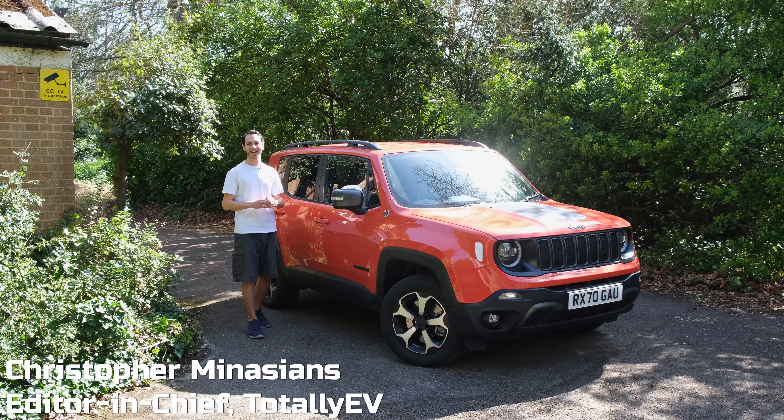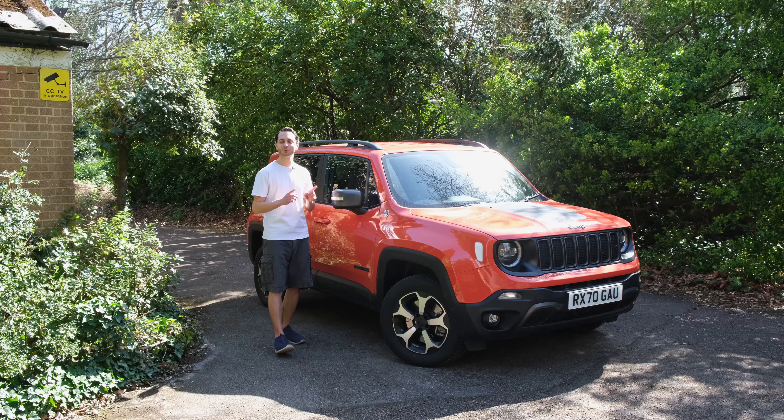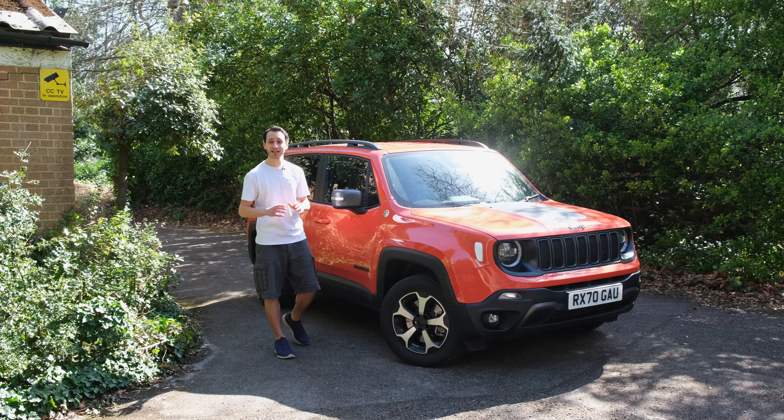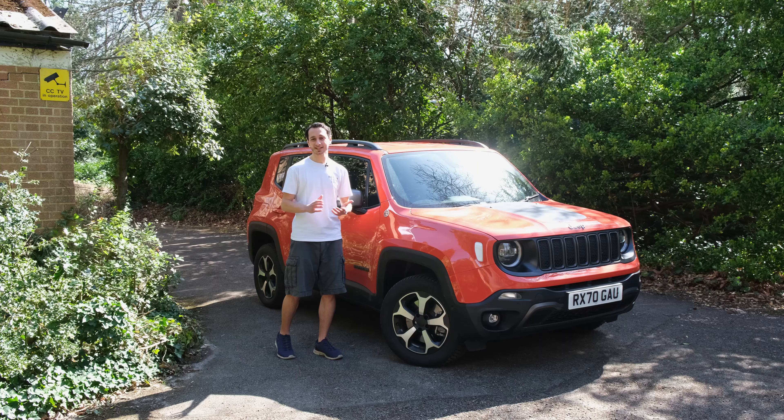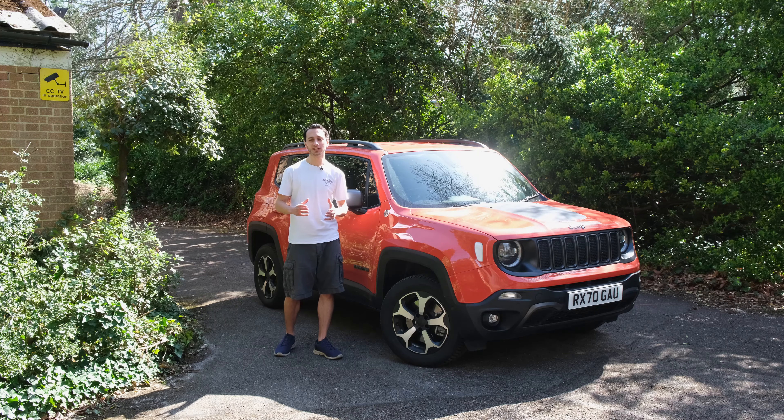It's a glorious day out here in the UK and yes the shorts are out. However when I put the Jeep Renegade 4xe through its paces it was actually pouring down with rain, which gave me the opportunity to see how its on and off-road capabilities would fare in trickier situations.